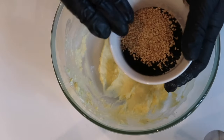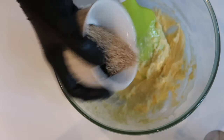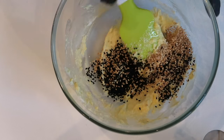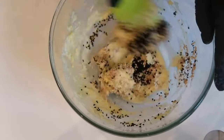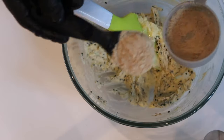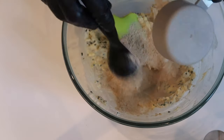Now it's time to add in some flavourings. Today I'll be adding one teaspoon of black and one teaspoon of white toasted sesame seeds. Of course you can substitute with whichever you prefer and mix in. After adding the sesame seeds, now it's time to add two tablespoons of oat fibre powder and mix in.